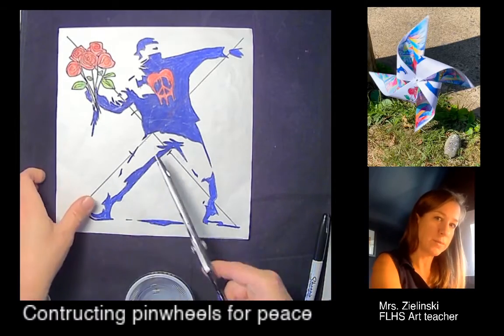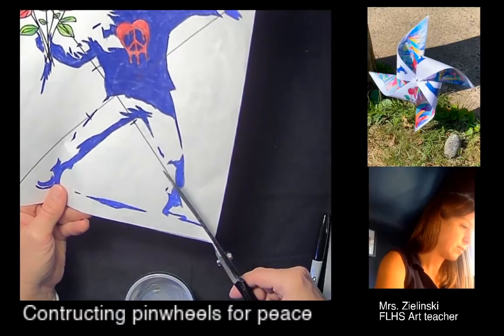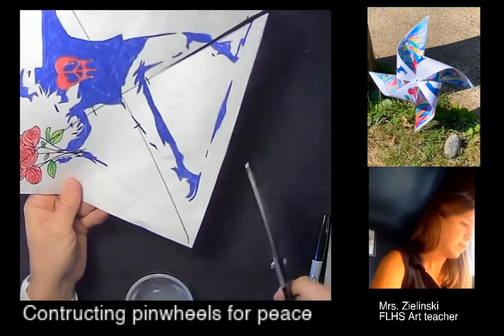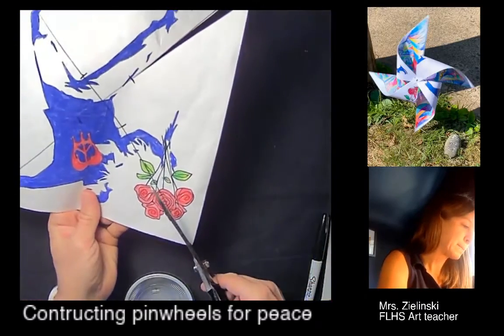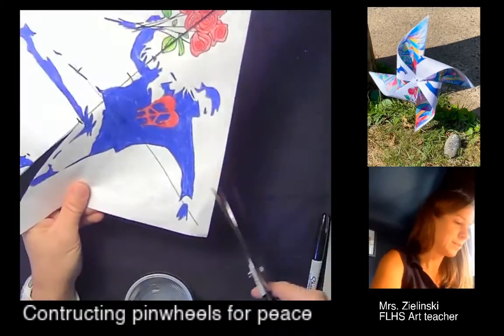I don't want to cut past that tick mark. So I'm going to cut with my scissors from the corner all the way into that tick mark. From the corner edge, stop right there — same thing from each corner edge. I'll just go all the way around like that using my scissors.